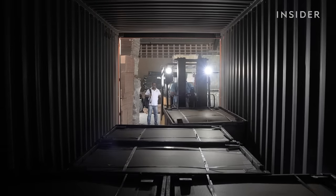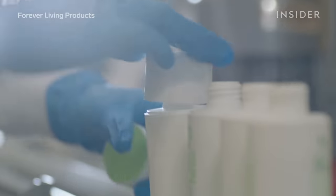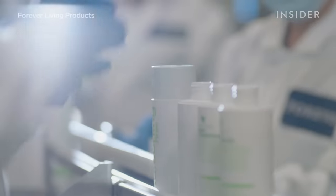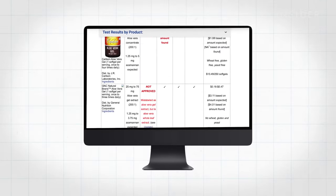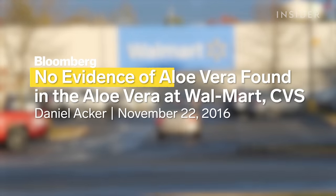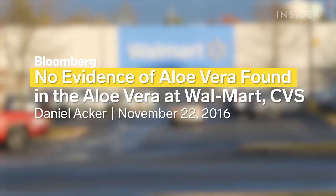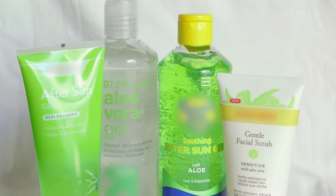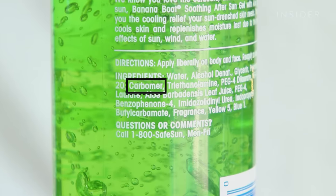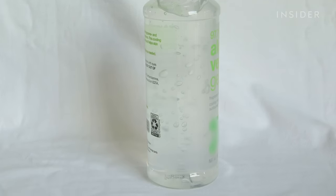These ones are bound for Rotterdam, in the Netherlands, where the gel will be pumped into bottles for Forever Living Products. But not every bottle of aloe is made like this. In 2015, ConsumerLab.com tested 10 aloe products for ingredients — half of them failed. A 2016 Bloomberg investigation found that Walmart, CVS, and Target's aloe products contained no evidence of aloe at all. It's so easy to put out a fake aloe product — there are all kinds of synthetic gels. Carbomer, for example, is a synthetic gel, and if you see a clear gel, you have no idea if it's really aloe or carbomer.